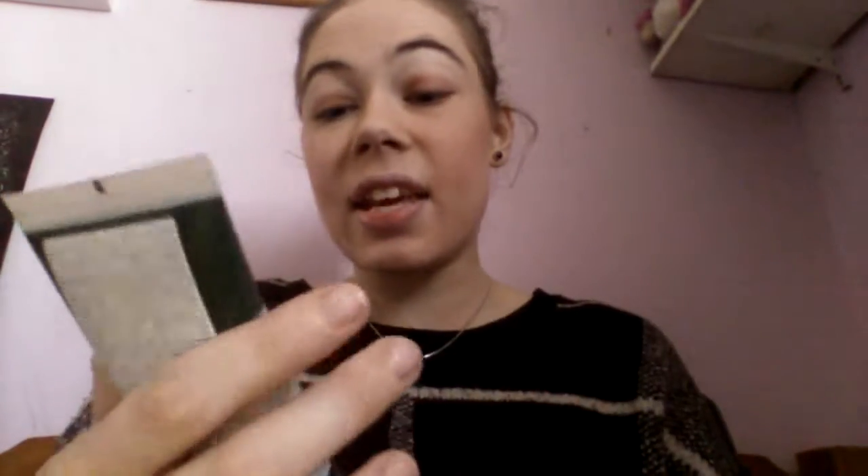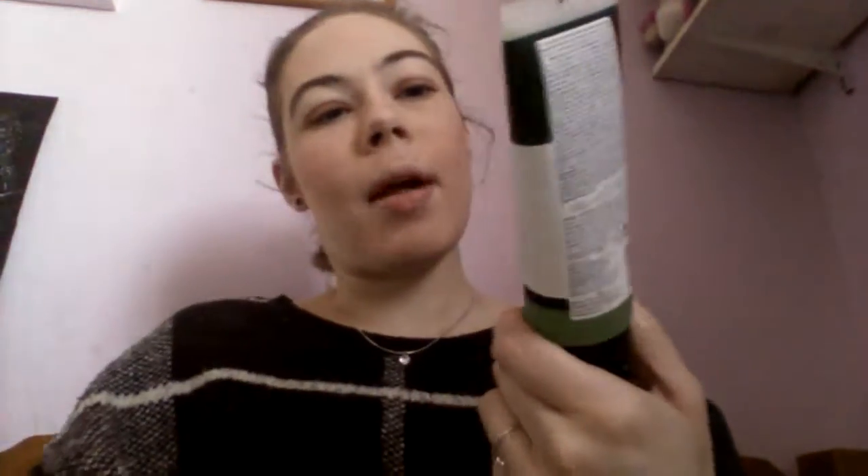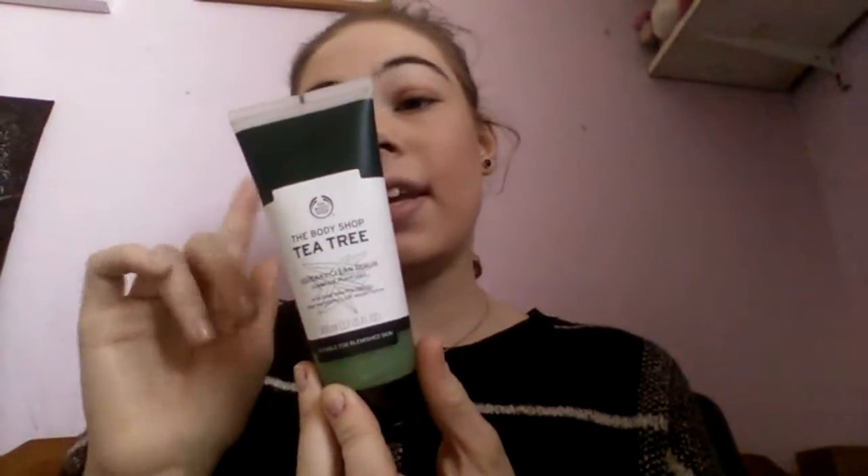The next thing is the Body Shop Tea Tree Squeaky Clean Scrub — another tea tree item I've had since I was about 13 years old. I haven't used much of it; I used to use it every day back then and I'm only about this far down the jar. I used it for about a week and it made everything go away, which was brilliant. It's basically a scrub with tea tree oil that removes impurities and helps unclog pores — you massage it onto wet skin and rinse with clean water after removing makeup.